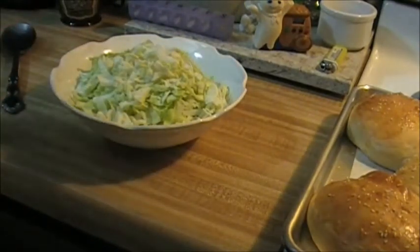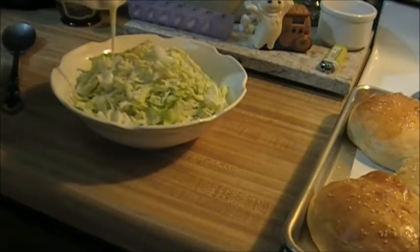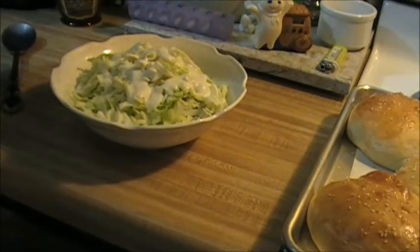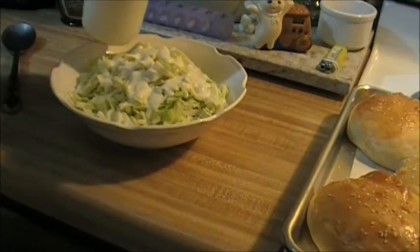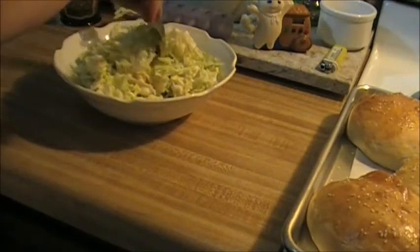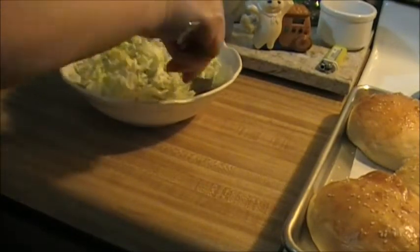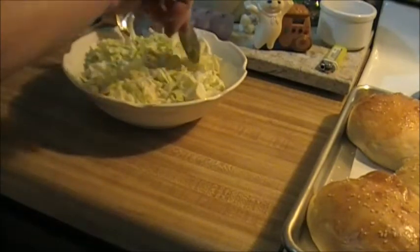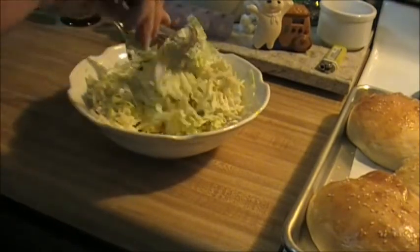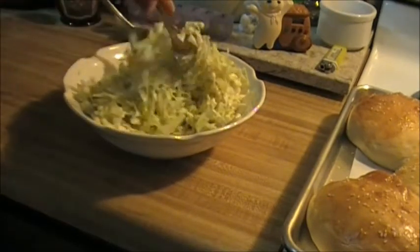I shredded up some cabbage here. I'm going to go ahead and put some of my dressing on. Remember I said you don't need much of this, so I'm just going to start off with maybe about a quarter of a cup. And I'm going to start mixing — the more you mix it, the more it gets absorbed in there. Do a lot of mixing with this homemade slaw dressing. It takes a while to get it all mixed in.